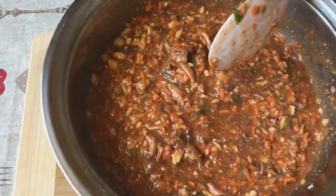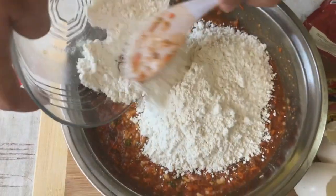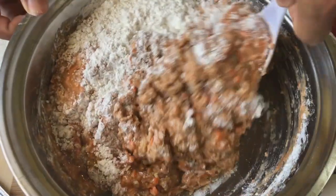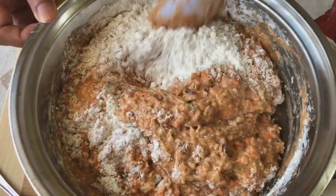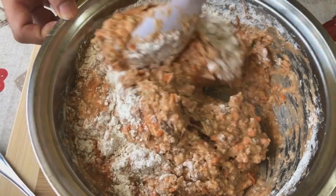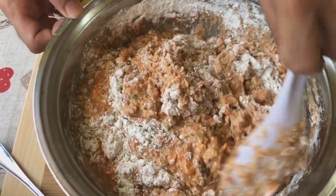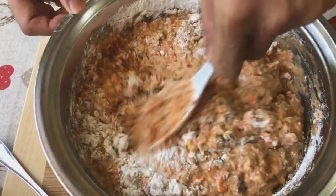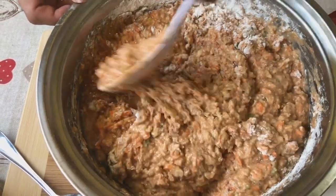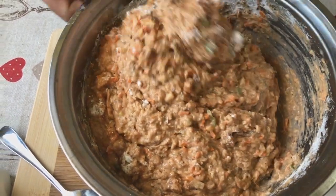Lagay na natin ang ating flour. Siya nga pala guys, yung sardinas hindi na natin drain — kailangan natin yung sauce nun para yun na magsisilbing parang tubig natin. Wala tayong nilagay na tubig dito, so talagang malasang-malasang ating homemade fishbowls.